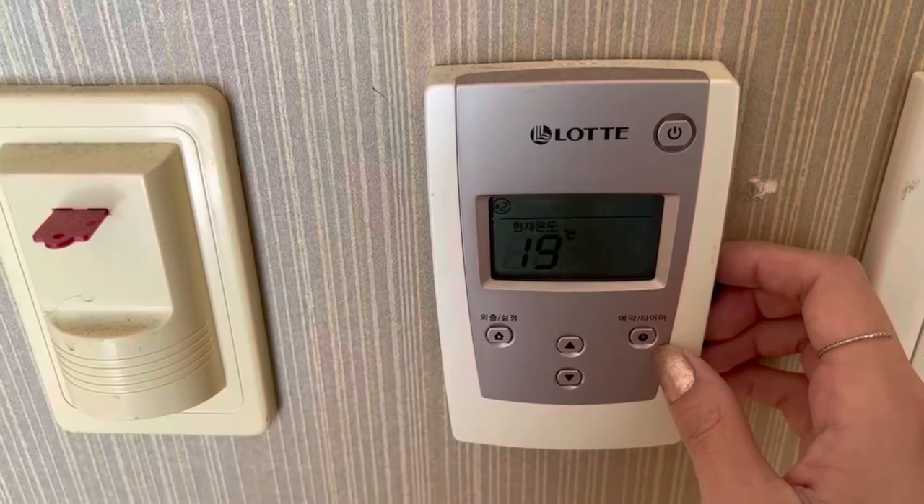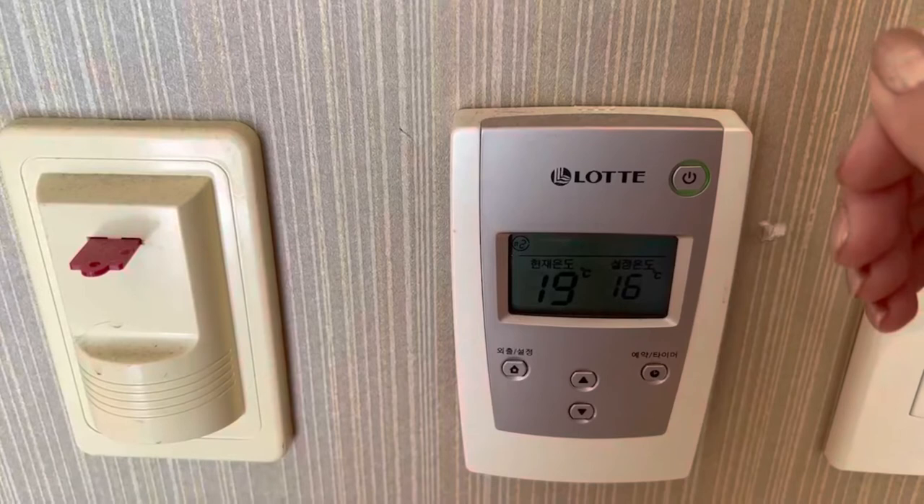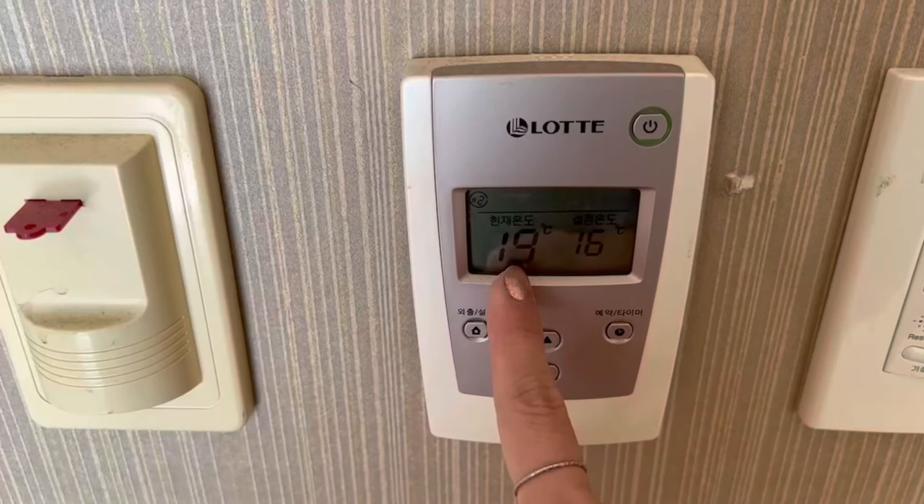First, you have to press this power button and hold it for a little bit, and it will start. You'll see two numbers on the display — the left side shows your current temperature.